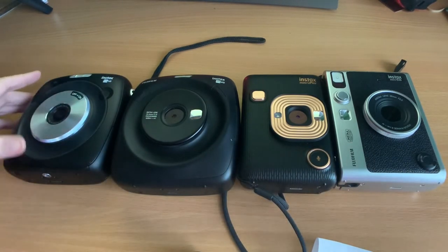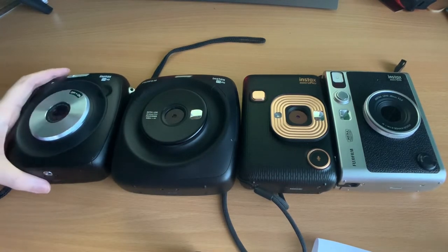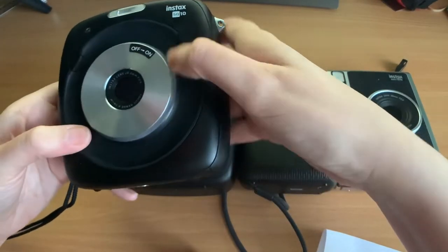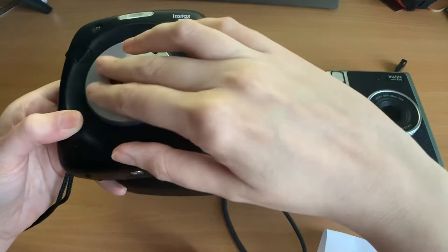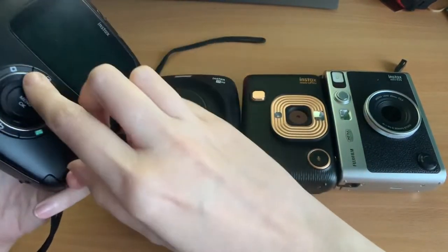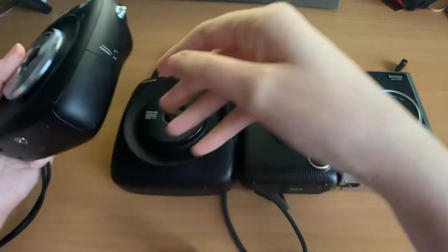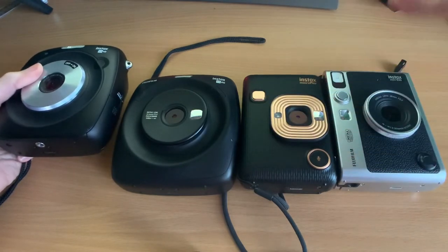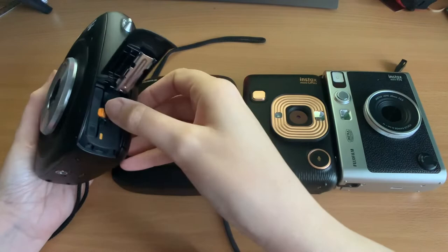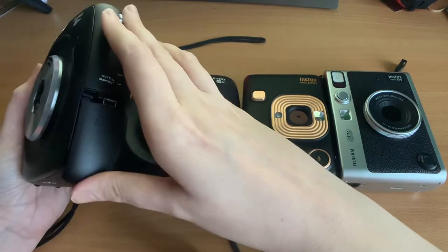Another difference is build quality. The SQ10 has the best build quality out of all of them — it feels more sturdy, it's heavier, the plastic is better quality, it has a rubberized ring, metal parts, a really nice screen, and the buttons feel quite sturdy. The others are a bit more plasticky, as if they were trying to save money. The battery is also removable on the SQ10, which you can't do with the others since theirs is built in.